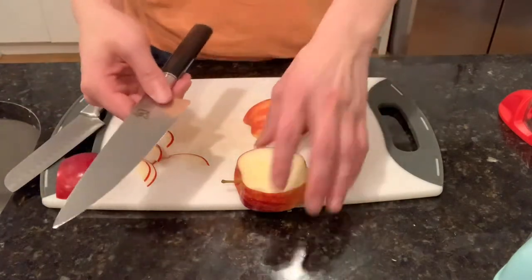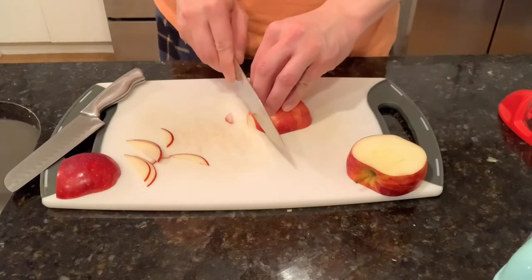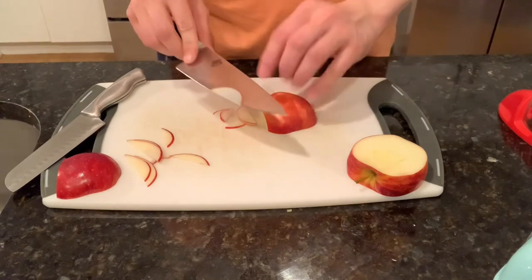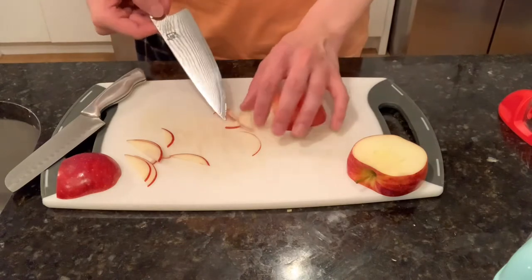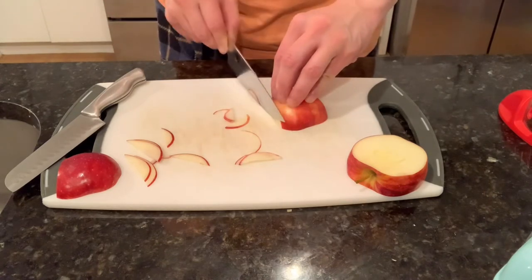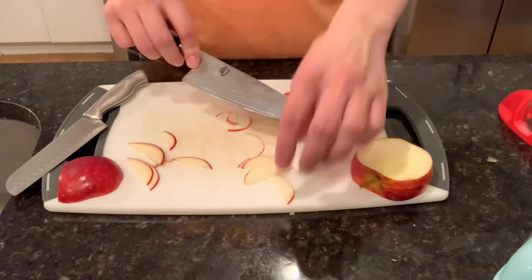Now we're going to use this Shun blade and see what we can do here. I was able to cut very, very thin slices — much thinner than with the other one. It is just effortless; it just glides through that apple. No problem.